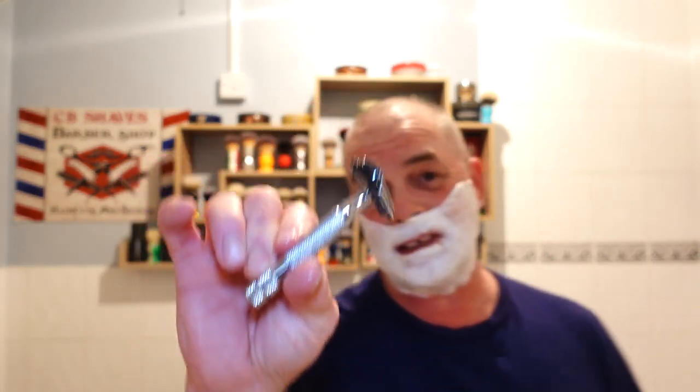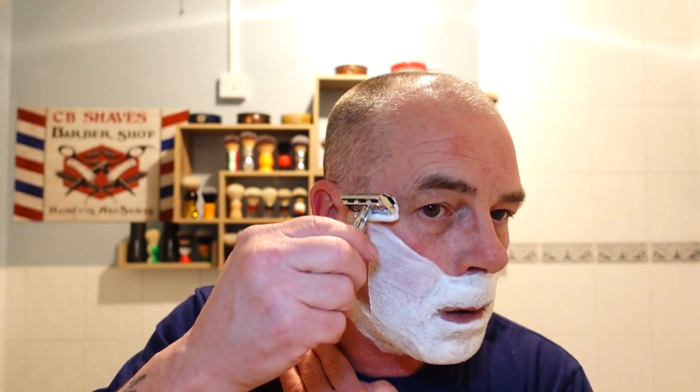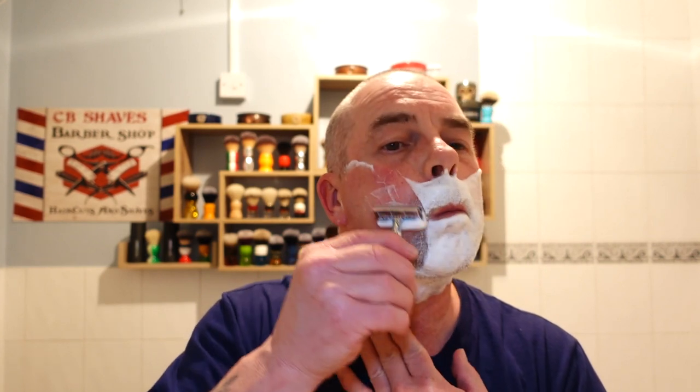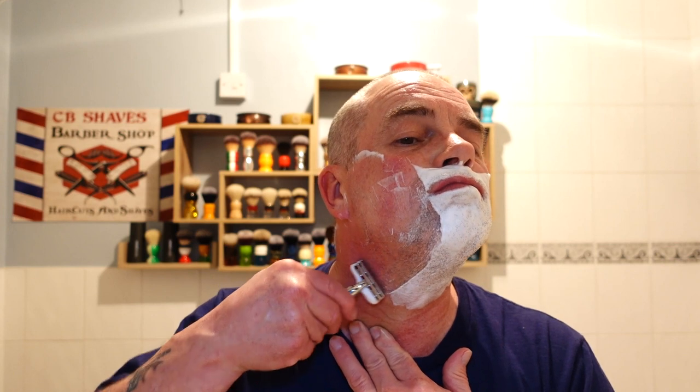Right, here we go - Rockwell 6C plate three with the vintage Pole Silver Wizamet. Let's see how this goes. First pass. Wow, that's a sharp blade - that is sharp! Careful of that overhang.